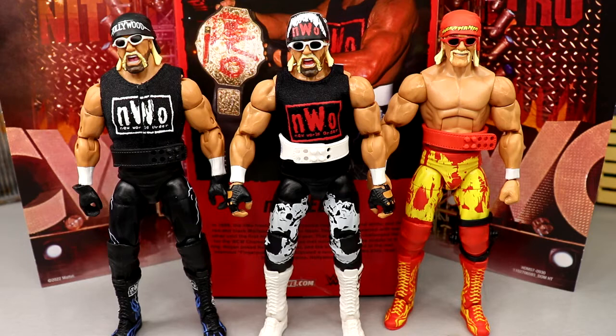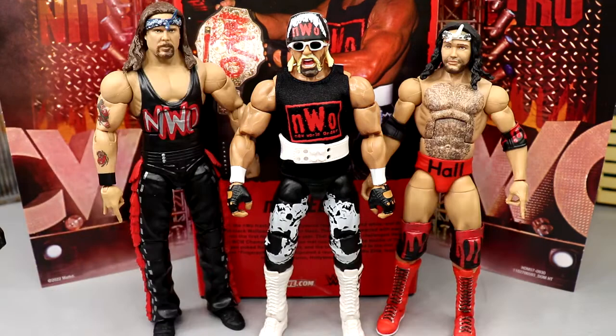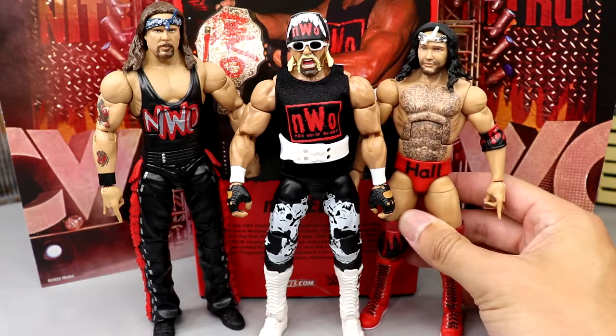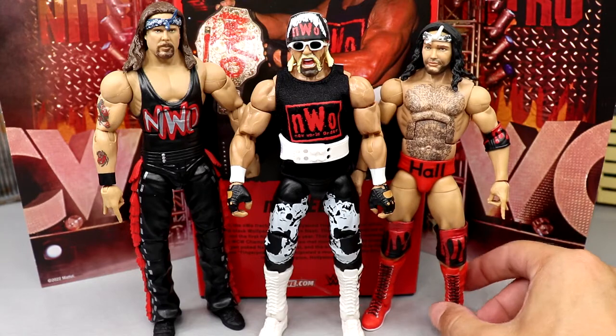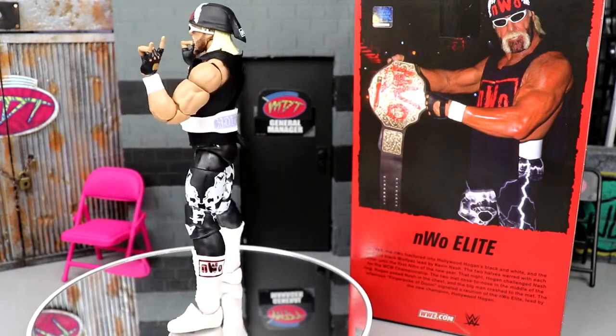They're all the same formula — all recolors, repaints, re-releases. Really wish they would change the formula. Avid Hulk Hogan fans despise these figures with this torso. They're virtually all the same, though this one has a better torso than the others. For the complete NWO Wolf Pack figure comparisons with all three in red and black, you've got Kevin Nash and Scott Hall looking pretty good. Even if it's not 100% accurate to a specific TV appearance, they mesh well together, especially with the shirts — pretty fire.